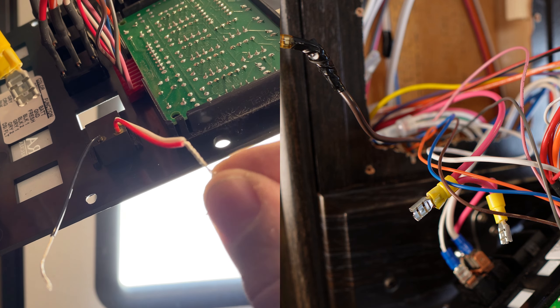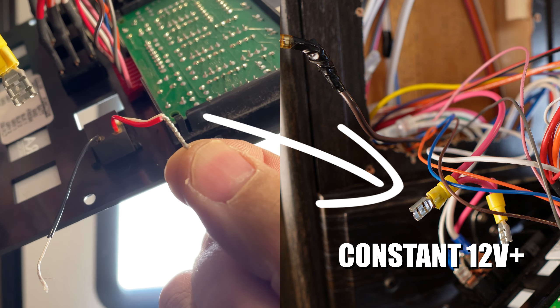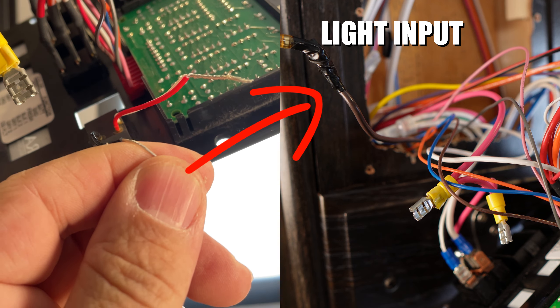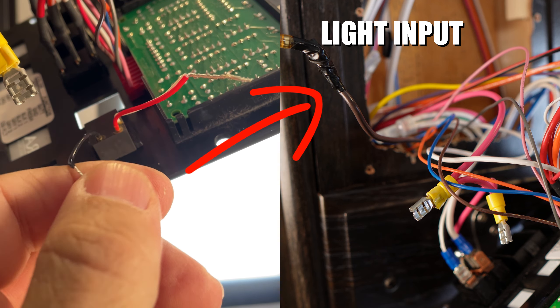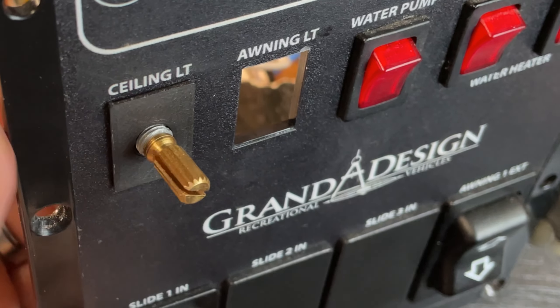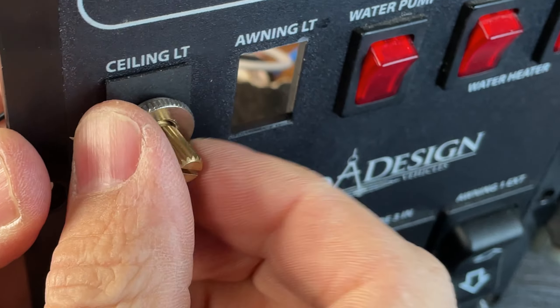In this dimmer switch application, the red and white wires from the switch will be connected together and then connected to the 12-volt constant wire. The black wire on the switch will go to the light input wire, which is brown on my RV. Once your wires are soldered or connected with the WAGO or butt connectors mentioned earlier, you can install the switch in the plate and screw on your nut.